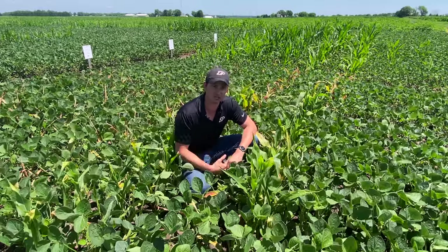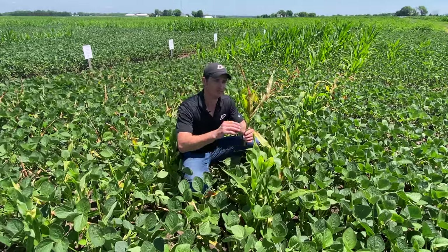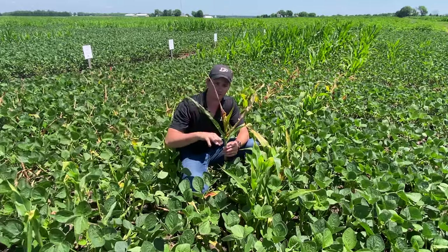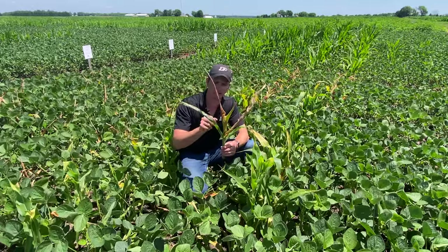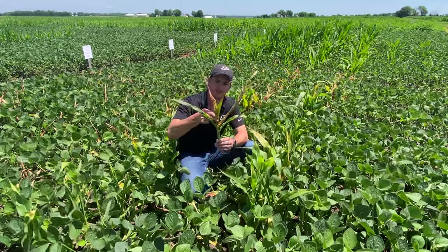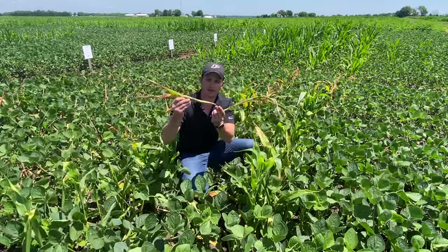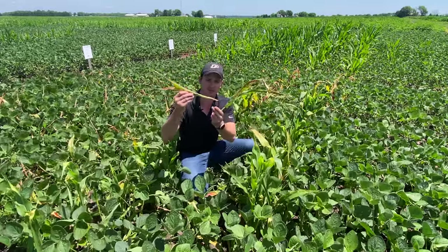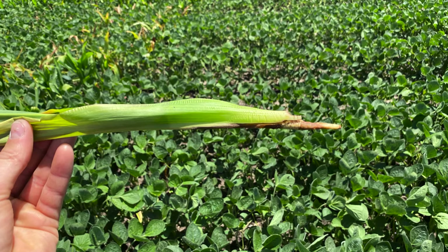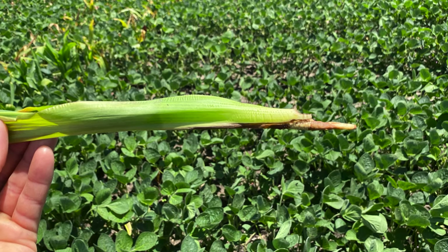But once you do start seeing those symptoms, you're generally going to see them in the new growth. The newer leaves are going to start wilting. The older leaves are largely unaffected at this point — they're still green. And if you try to pull out the newer leaves, they come right out. Basically what you can see is that the part of the plant that connects to the growing point is starting to decompose, and that's a characteristic symptom of an ACCase inhibitor herbicide on grasses.